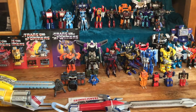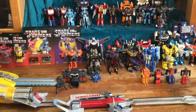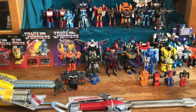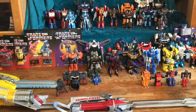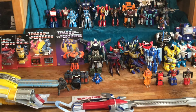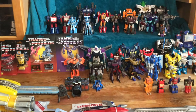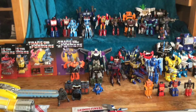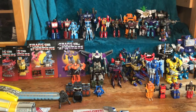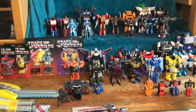Then we have Scrapface — I managed to track down three of them so I could make the camera. Then some weird game version for Thundercracker, a little figure. Then we have the Netflix Hound, which a lot of people were having problems with. Mine I seem to have got lucky with — I've been able to move the head back and forth, up and down, and it didn't break off, so I think I just got lucky.